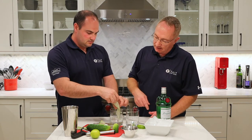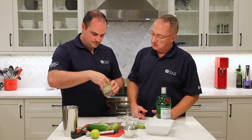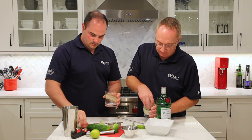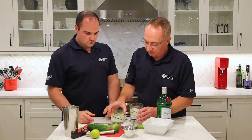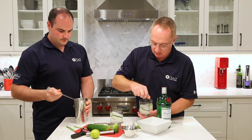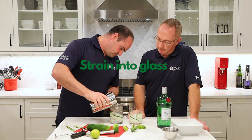We're going to line the glass — put two strips in each, just like that. Add some ice in here so that'll kind of hold the cucumber in place. Both glasses done. Looks fancy already — here's another little stir.